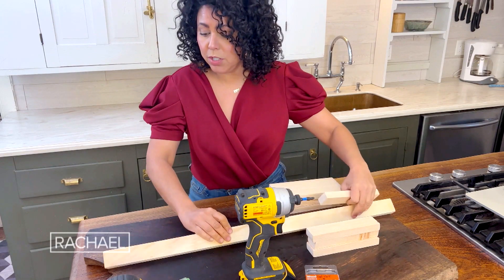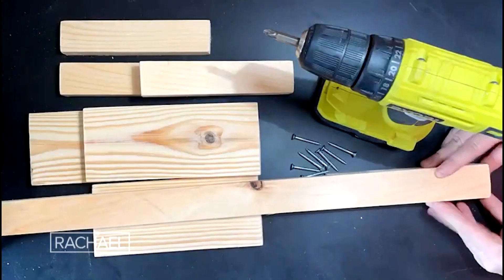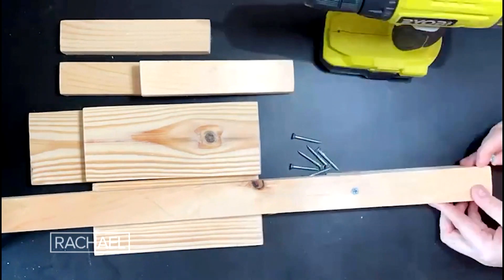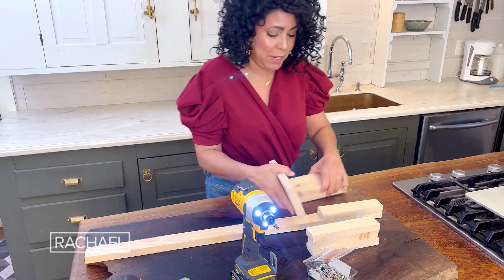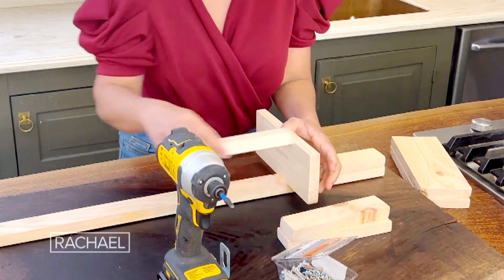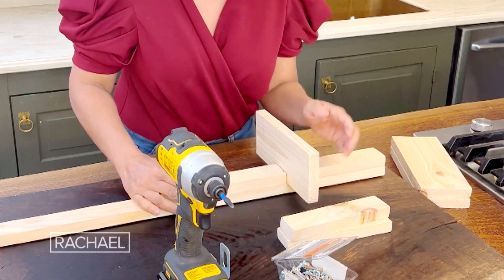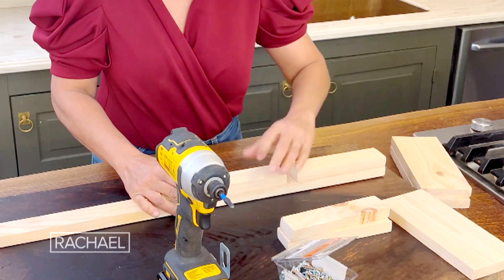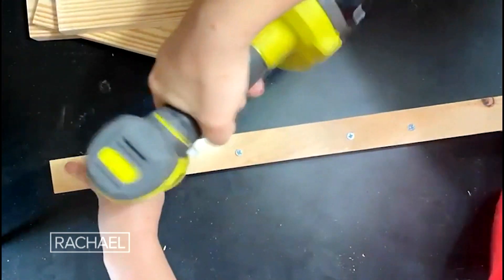So what I'm going to do is I'm just going to turn this over and I'm going to attach my first small piece using my trusty Joe. Next I'm going to put my shelf in the middle here and then I'll put in a second piece, and the shelf needs to fit right in the middle there, so I can take that out, turn it over, and then I'm going to do the same thing again.